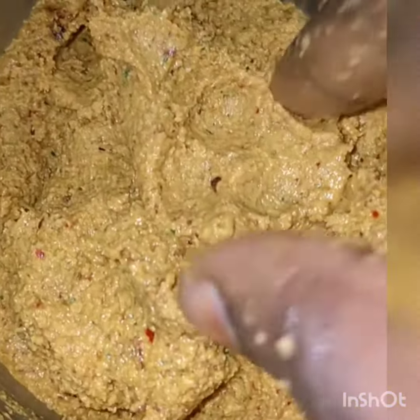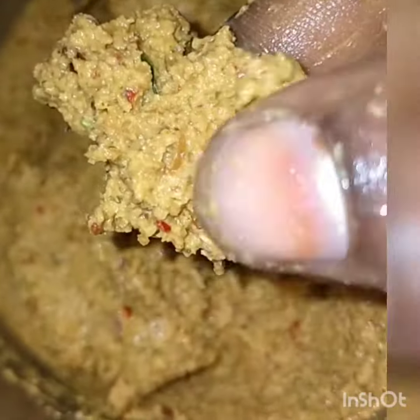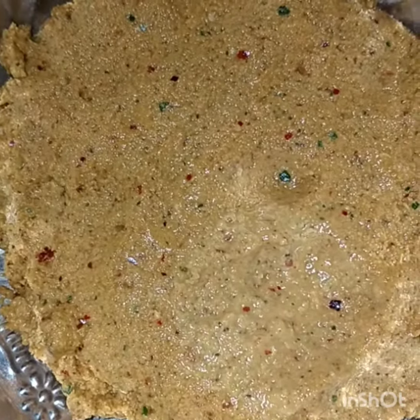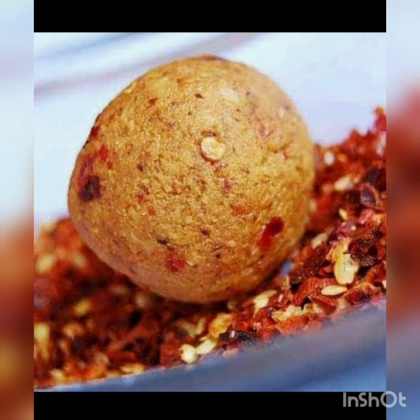Now we are going to achieve the right consistency. This is how we use it. We will use it as a side dish. We will use a variety of ingredients. Please try this recipe and subscribe to the channel. Thank you for watching.